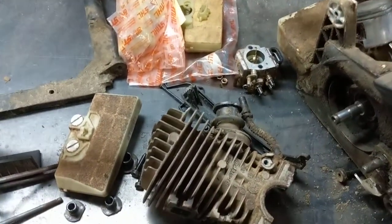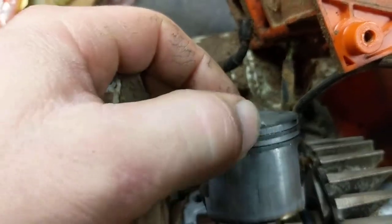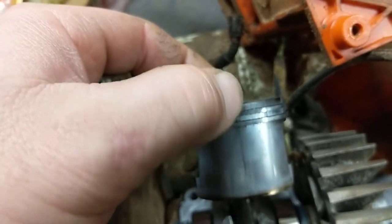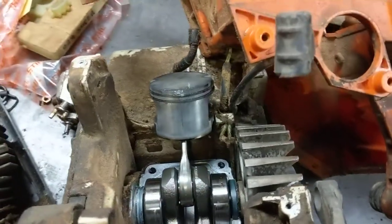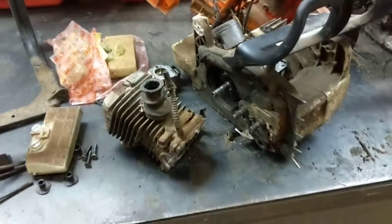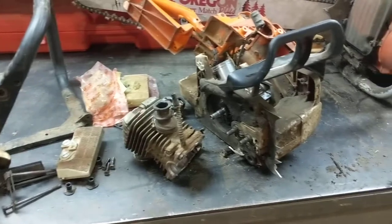We bought a couple new saws so we're going to retire this one. What I'm going to do is make another video where I file this down, clean this up, clean the ring up, make sure it's still usable. Then I'm going to go down inside and file away that little burr, put it back together, and see if the saw works again. If we get a few cuts out of it and it blows up, that's the end of the saw — but if it runs, I'll throw it back into service.